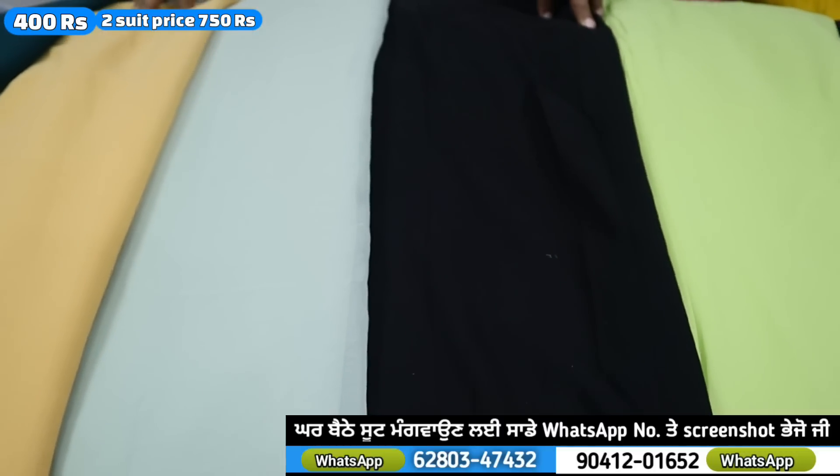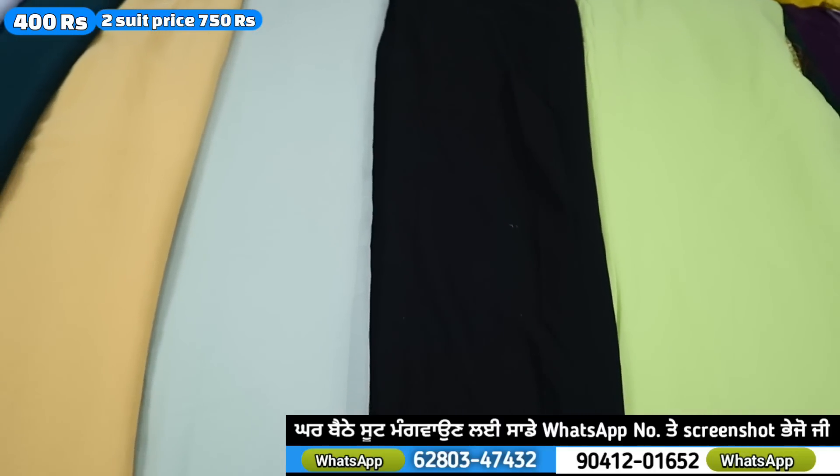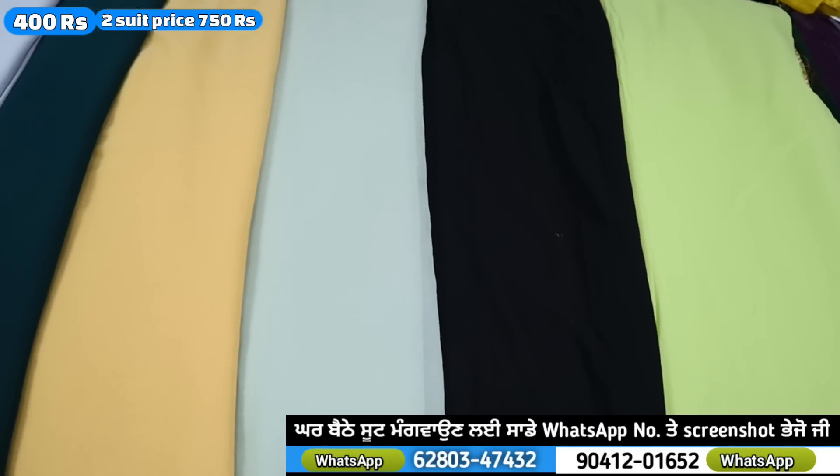We are going to start with the plain shoot. The plain shoot is a George Ratt. If it is 5 meters from the shot, it is much better. The rate is 400. If you have a 2-shoot, you are going to get 400, and if you put a 2-shoot, you are going to get 300.